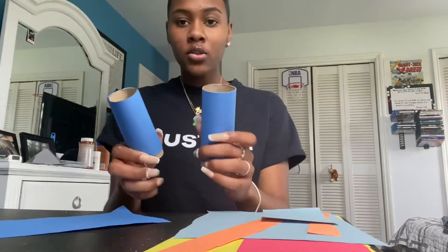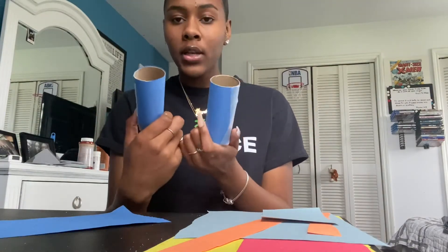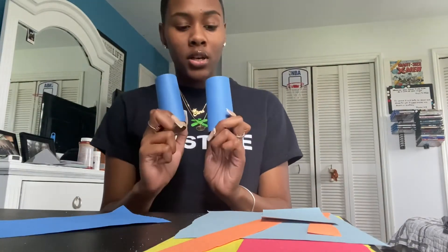And a string, if you do have string. I don't have string, but I'm sure you guys do, so you guys can make your binoculars look better than mine. So here we go — you are going to wrap these in construction paper, any color of your choice.